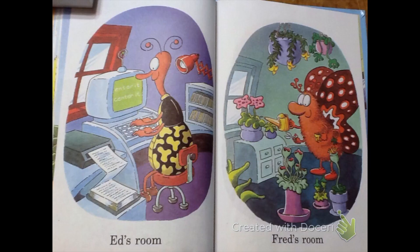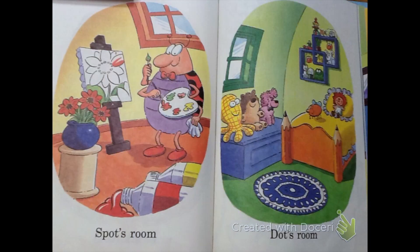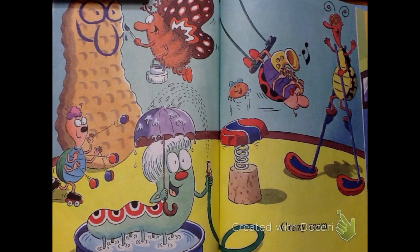Ed's room. Fred's room. Ann's room. Fran's room. Spot's room. Dot's room.